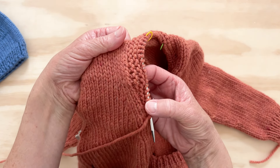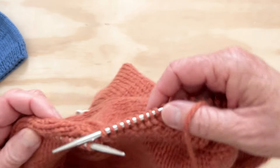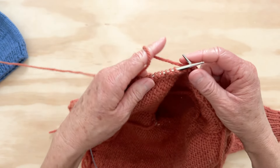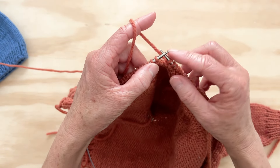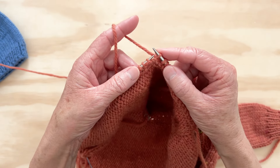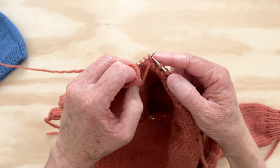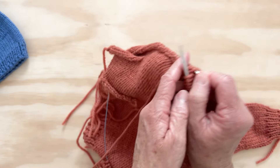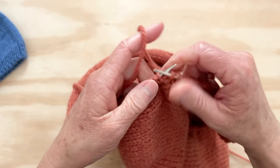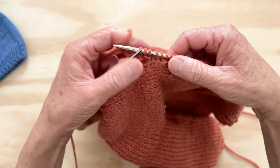I'm about to do this short row. When you come to the point where you need to do the short row — whether you're on the right side or the wrong side, it's the same thing — you slip the next stitch to the right needle without working it, pass the yarn between the needles to the front, and slip that stitch back so you've wrapped it. Then you turn your work and knit back. When you come to that stitch next, you're not going to unwrap it — just leave it.